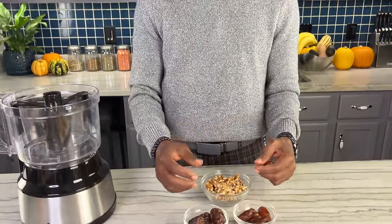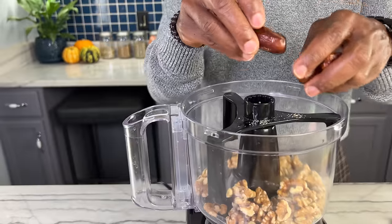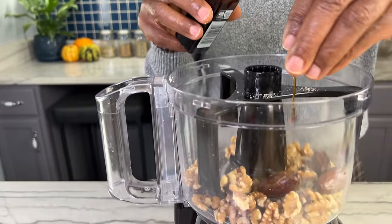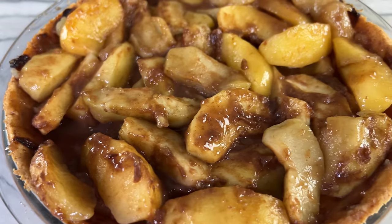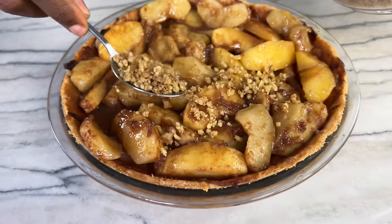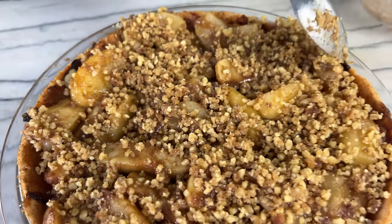Medjool dates will get really mushy quickly, so while you can use them for this topping, ideally you'd use the deglet dates — that's what I'm using today. This crumb topping is a really simple recipe. When it comes to how much topping you put on, it's really a matter of preference. I'm putting a decent amount on, but if you really like a crumb topping you could add even more.